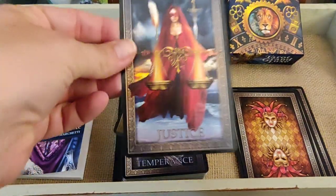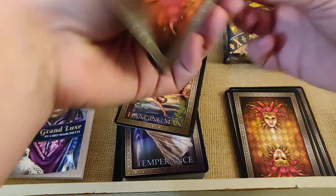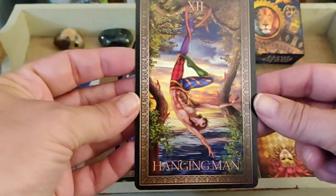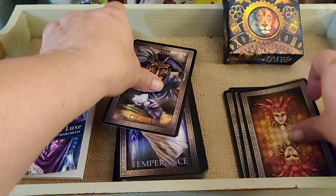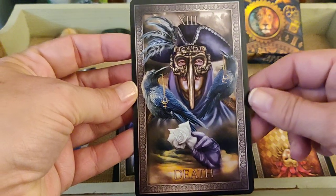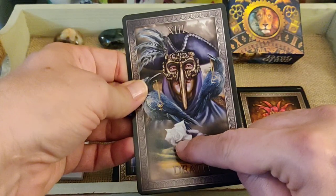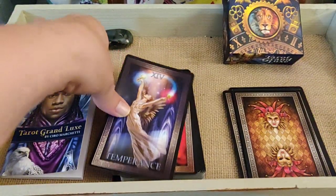Here's Justice, then the Hanged Man. Death is a very cool card — again that masquerade feel — with a white flower. I see something new each time in these cards.